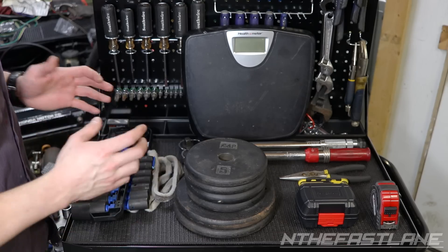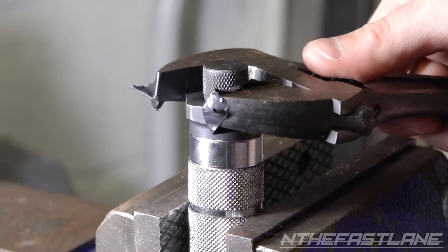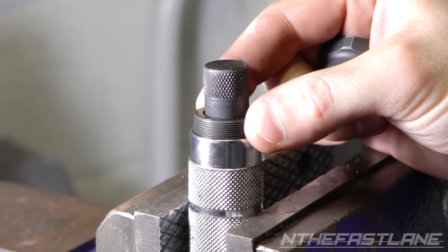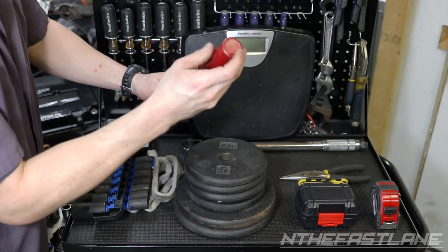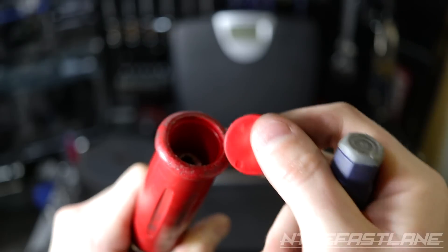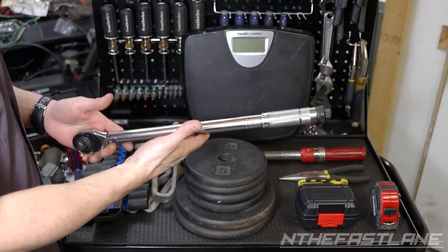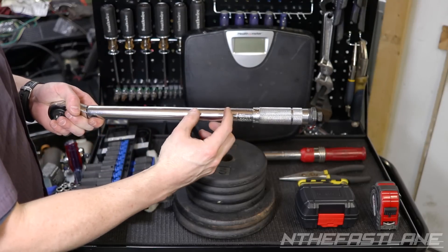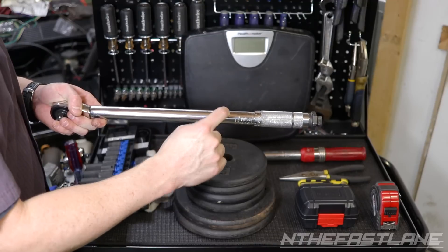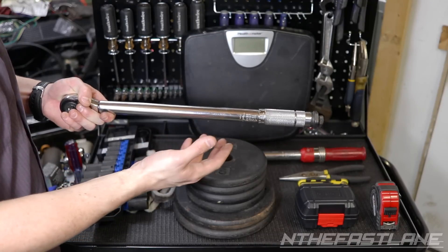Now every torque wrench has a different adjustment location. With this Ampro here, you lock it in a vise, take off this back nut, and then you'll be able to adjust the ring underneath. With this KD Tools here, it's behind the back handle — you pop this back cap off, there's a locking nut and then an allen key you can turn to make an adjustment. With a Tecton torque wrench, the adjustment location is in the vicinity of the extension — there's a little black grommet you pop out and then put an allen key in to make the adjustment.